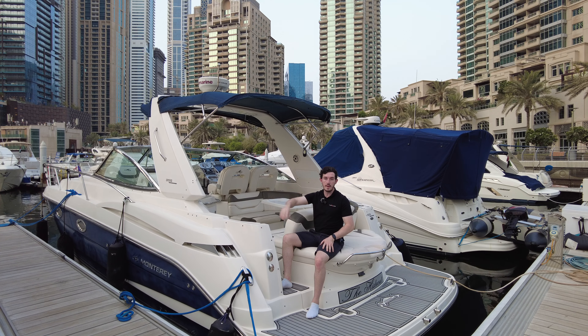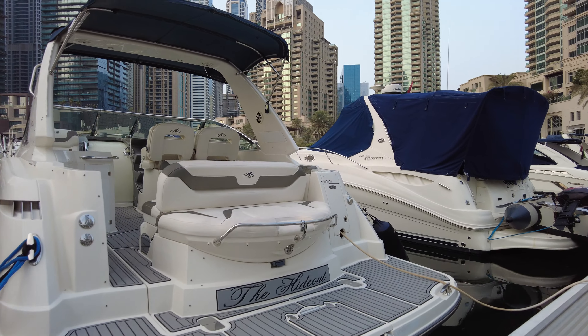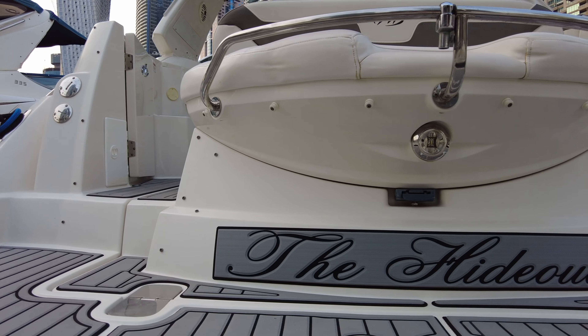Hello, welcome back. So today we are looking at this Monterey 355 from 2012, currently in Dubai Marina.